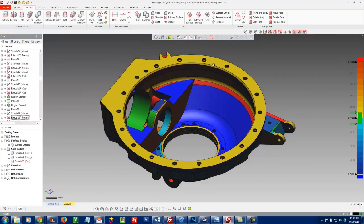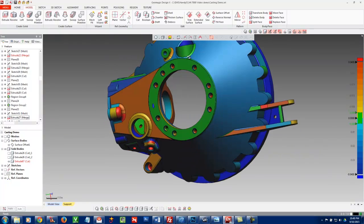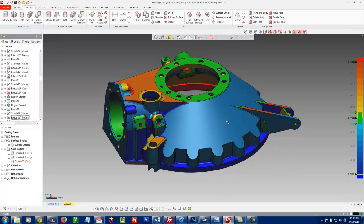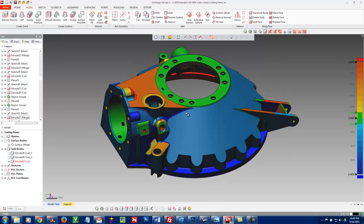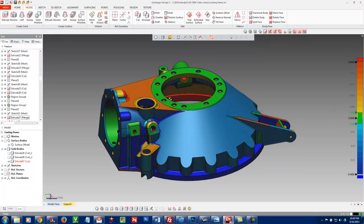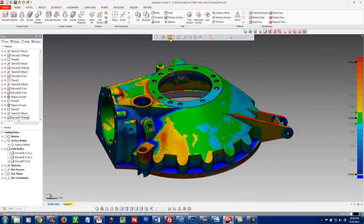Looking at the bottom main flange — same thing: part of it is in spec and a lot of it isn't, but when we reverse engineer it we're probably going to want to make that flat. Other areas of the part — the near-net areas — don't have to be perfect. But for hole locations and flat areas, we definitely want to either average that deviation or review with the customer to determine how they want some of this stuff modeled. Typically we're going to want to reverse engineer this back to the perfect CAD model.